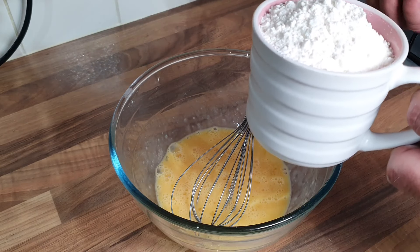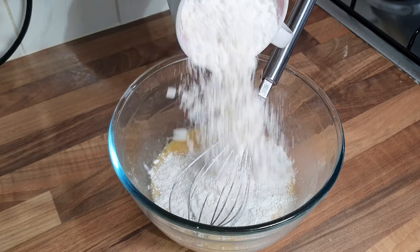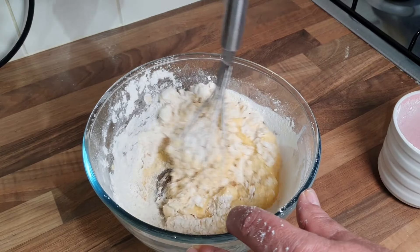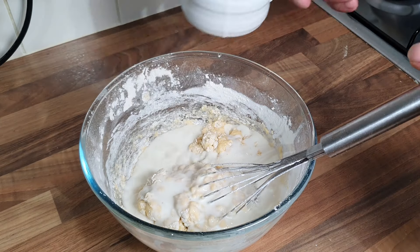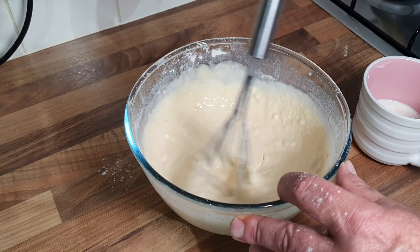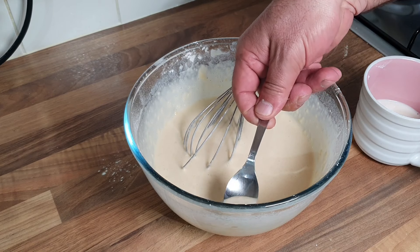This will do three massive Yorkshire puds. Half in there, give it a mix, and then the same with the other half - get it all starting to come together. Then you want the same amount of milk and just mix a little bit at a time till you get a creamy consistency. I think I've just spotted an eggshell somewhere - there it is, I've got it. Didn't see that at the start.